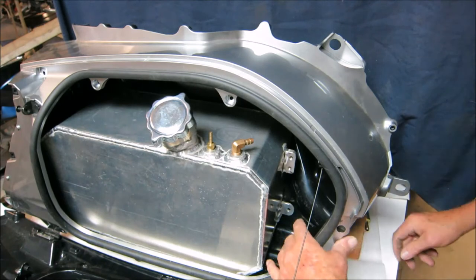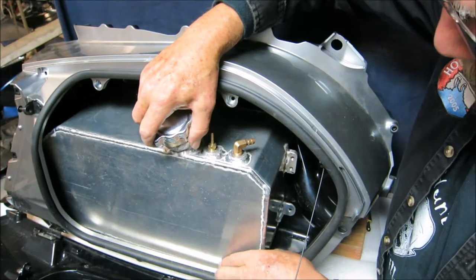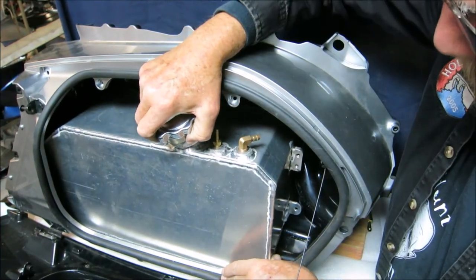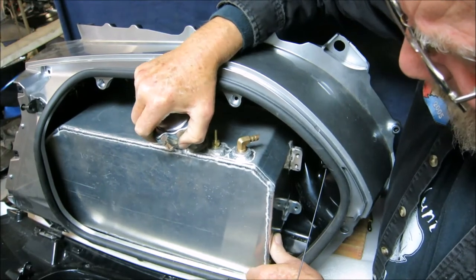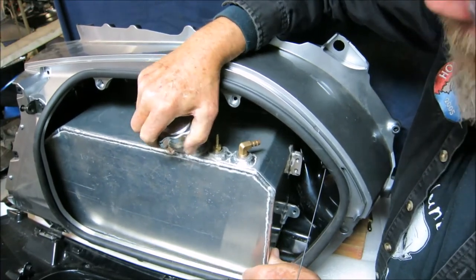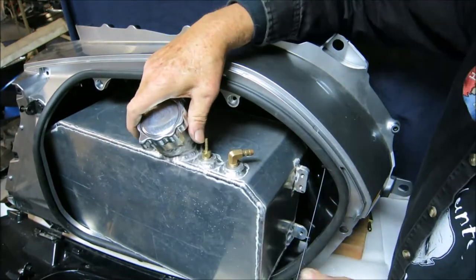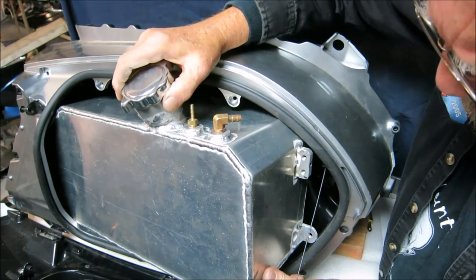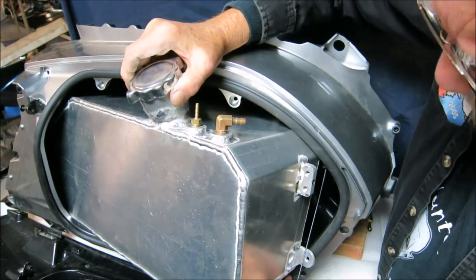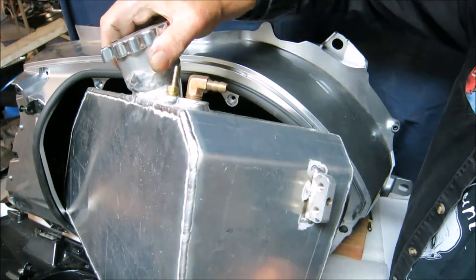Take out the bolt that's retaining it down here, and it's simply a matter of sliding this forward a little bit and maneuvering it to get it out. Because it's snug, it's got to be twisted just right to get things past, and then it comes right out. You don't even have to take this retaining cord off.